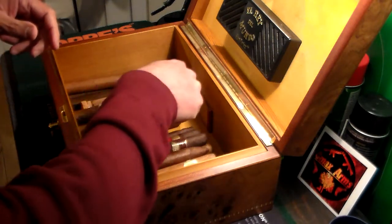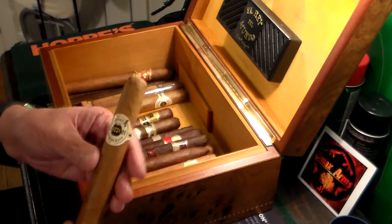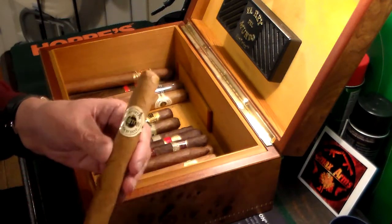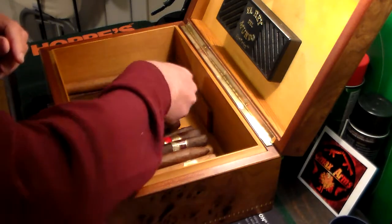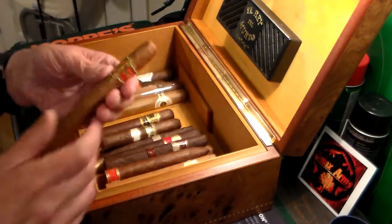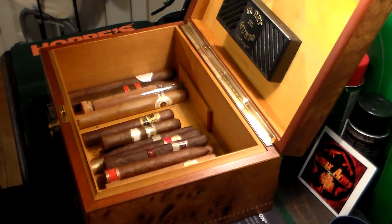I actually have all my favorites really in another humidor, I just realized. This is an Ashton right here — a handmade cigar, Churchill size, awesome, one of my favorites. Another Ashton. This is another Fuente Opus X — great cigar.